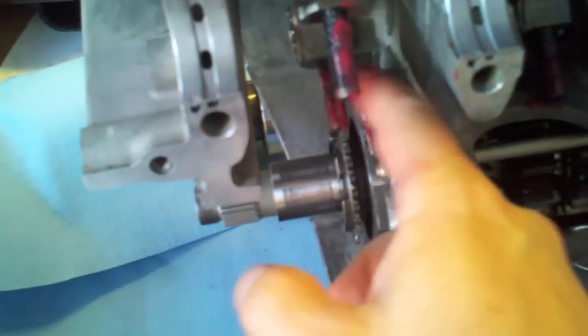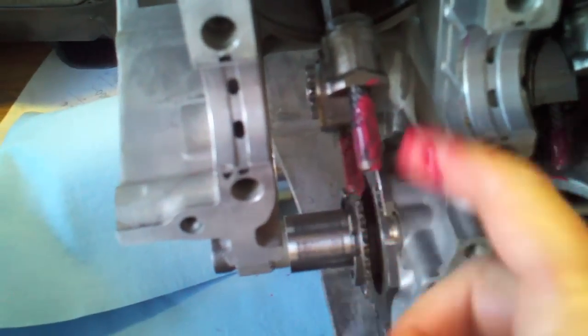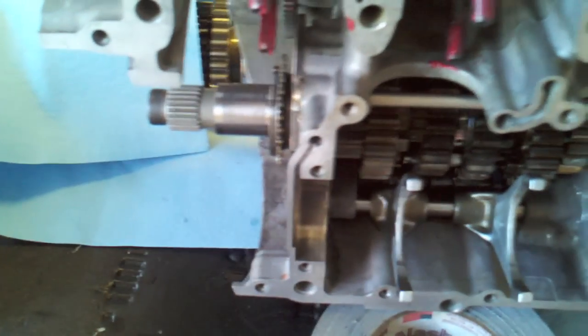I'm not going to talk a whole lot about break-in procedure — there's a million things online about how to properly break in. I will say one thing: I'm kind of a believer in a quick oil change, so maybe 20, 30, 40 miles in. If everything goes well with this motor, I'll probably go ahead and exchange the oil. I'm going to hit the caps a little bit with lube, then turn this thing back over and drop the crankshaft in.